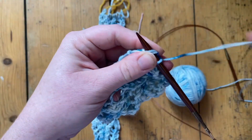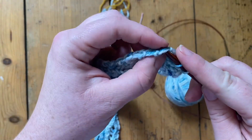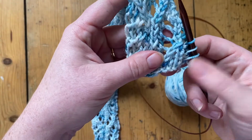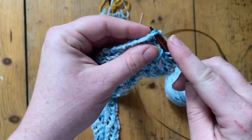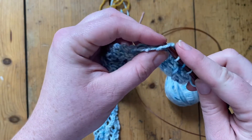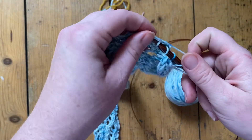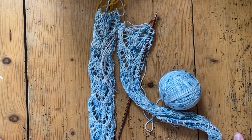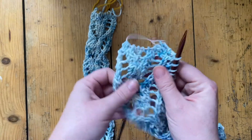Start picking up stitches working your way up the first band from the bottom right-hand cast on edge. You will pick up one stitch in each of these big slipped stitches and just keep going until you reach the end.